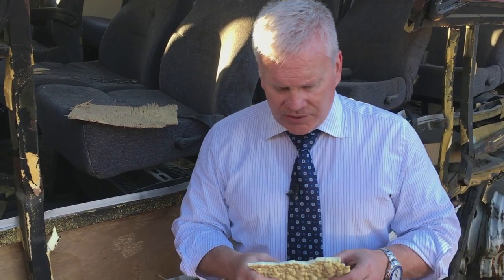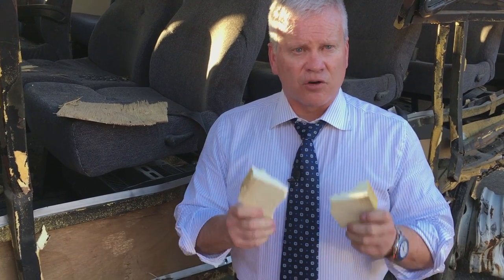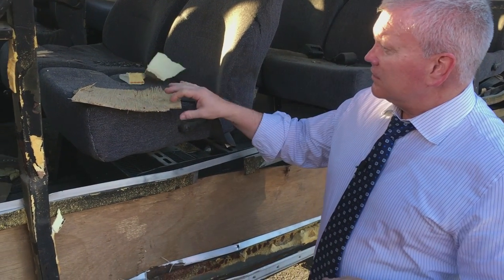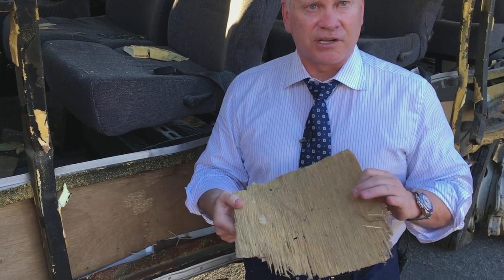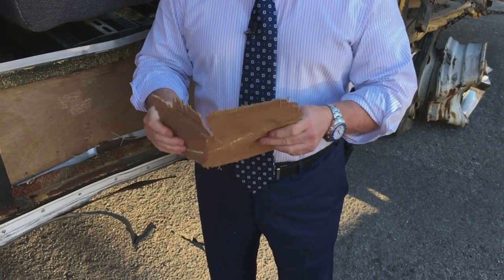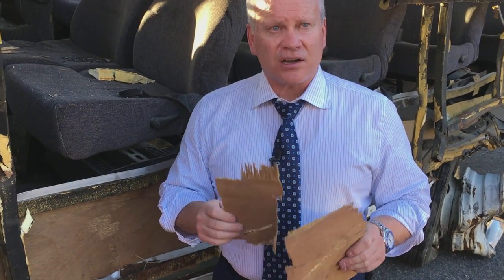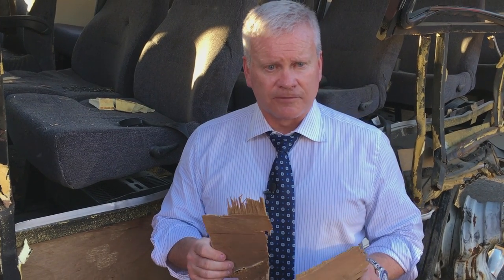Now look at this — this is another part of the structural integrity of buses: this foam. I don't know about you, but I call this kindling. I do not call this structural integrity material.